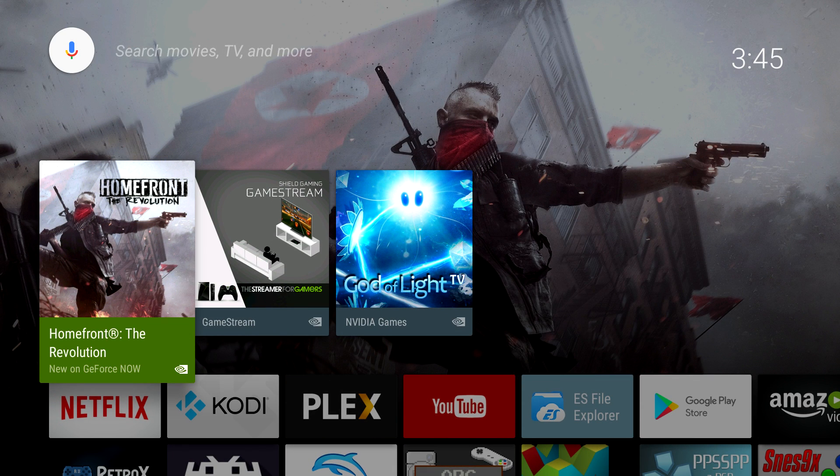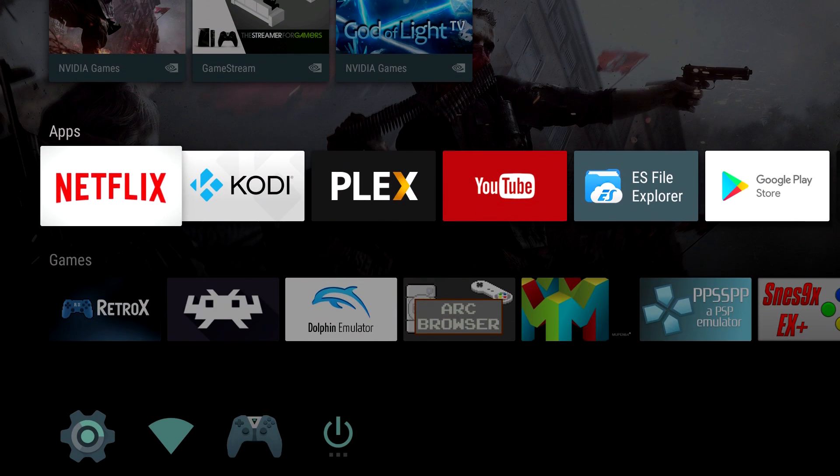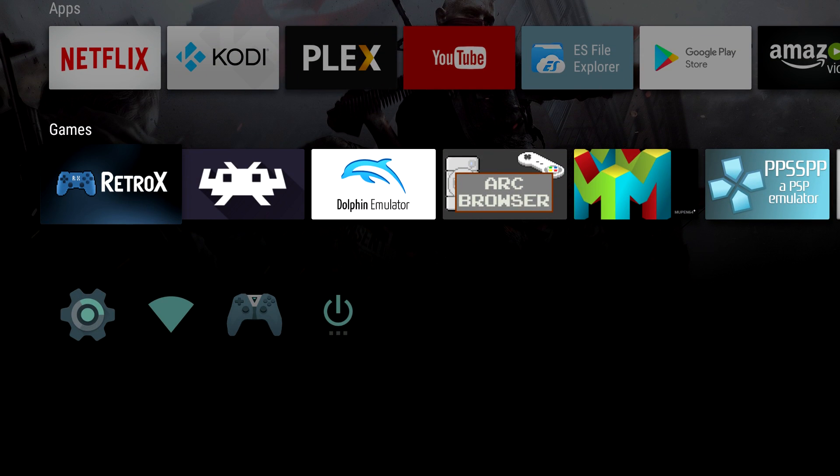Hey, what's going on guys? It's ETA Prime back here again. Today I'm back with my Nvidia Shield Android TV, and I want to take a look at RetroX. This is an emulation front end for Android. It'll work on pretty much any Android device, and they do have a version for the Raspberry Pi 3, but Android sucks on the Raspberry Pi, so I haven't even tested it out. Let's go ahead and get started.